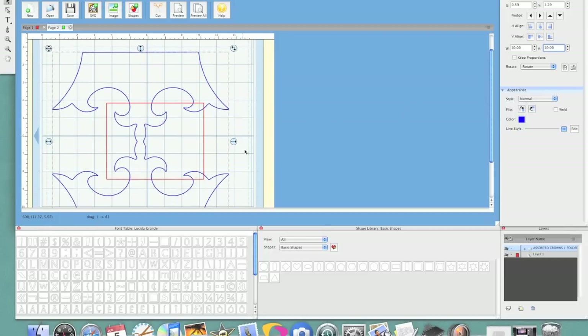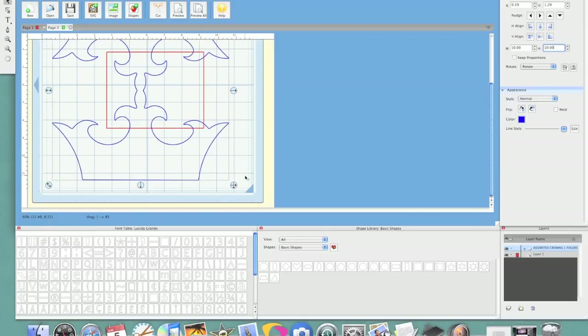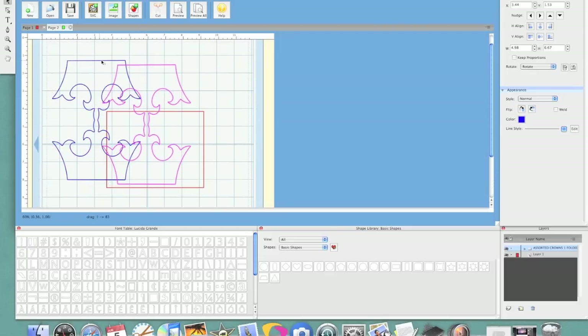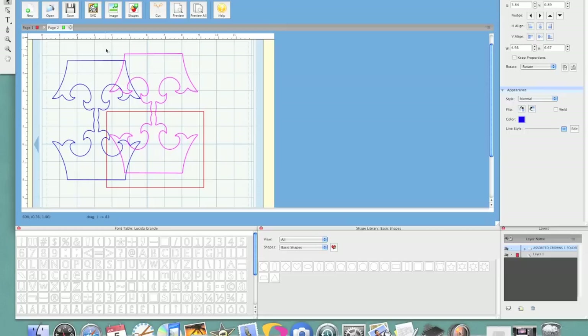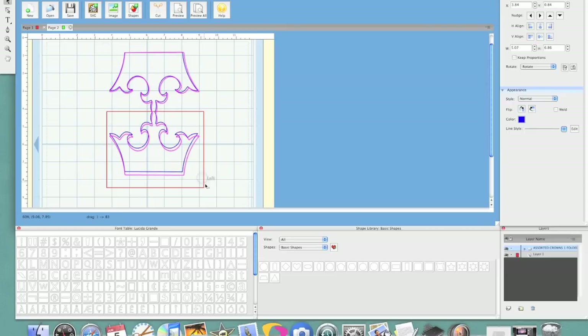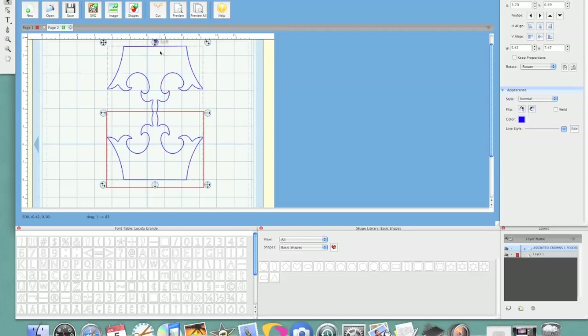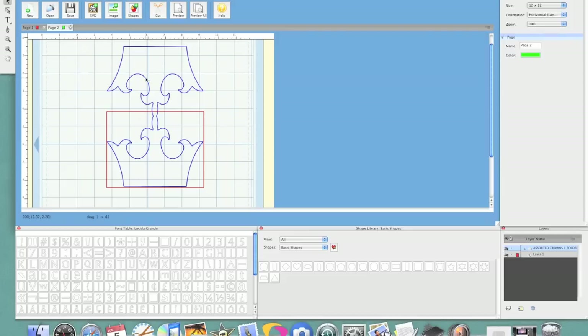So now what I'm going to do is just go ahead and resize this so that it'll fit inside my template that I created over here. It's about the fold of the card right in the center there, so I'm going to go ahead and move this around and just get it to fit in our template — this is just so I can make it a standard size A2 card. So there we go, that is our card.